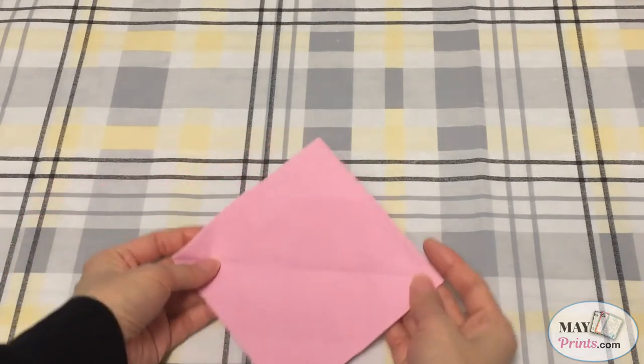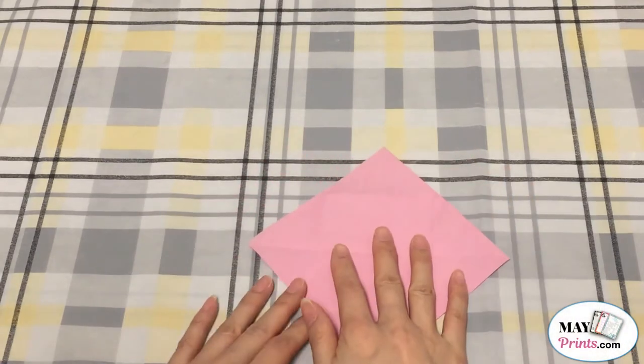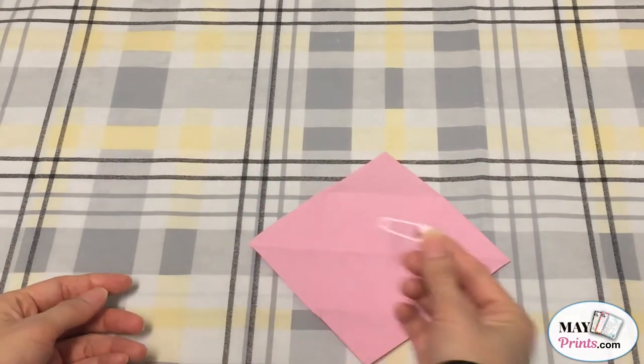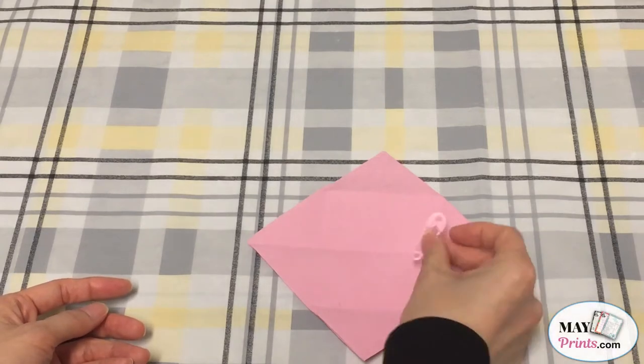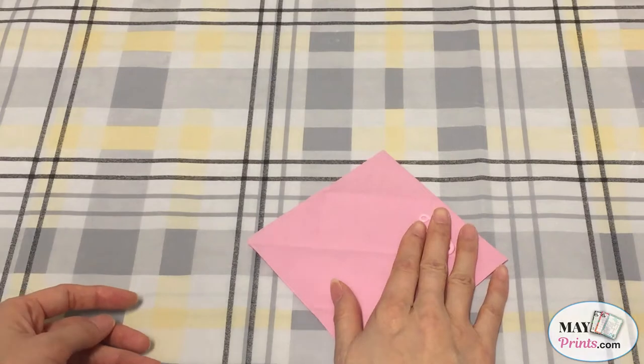First, you'll need a napkin. I got some pink napkins over here. Second, you'll need a plastic pen — another pink color pen to match for a baby girl diaper.